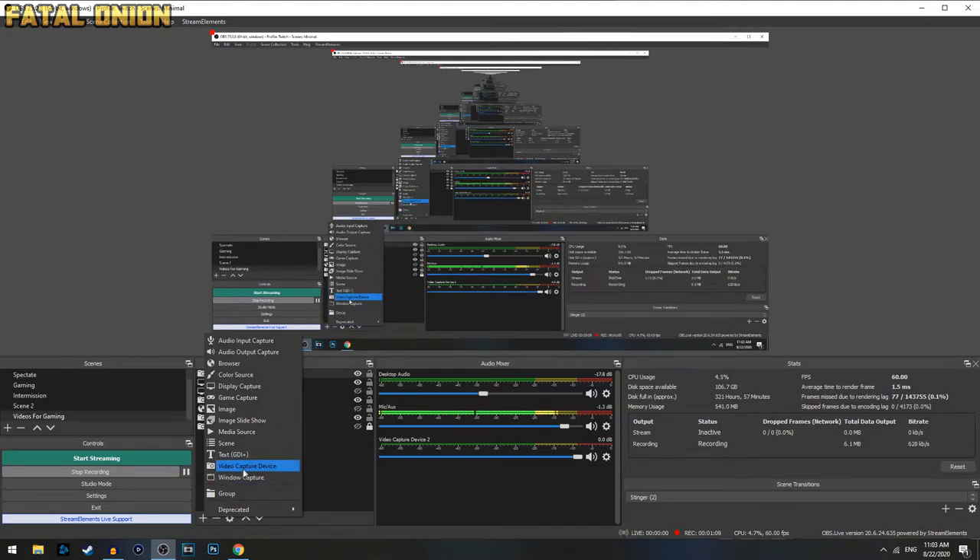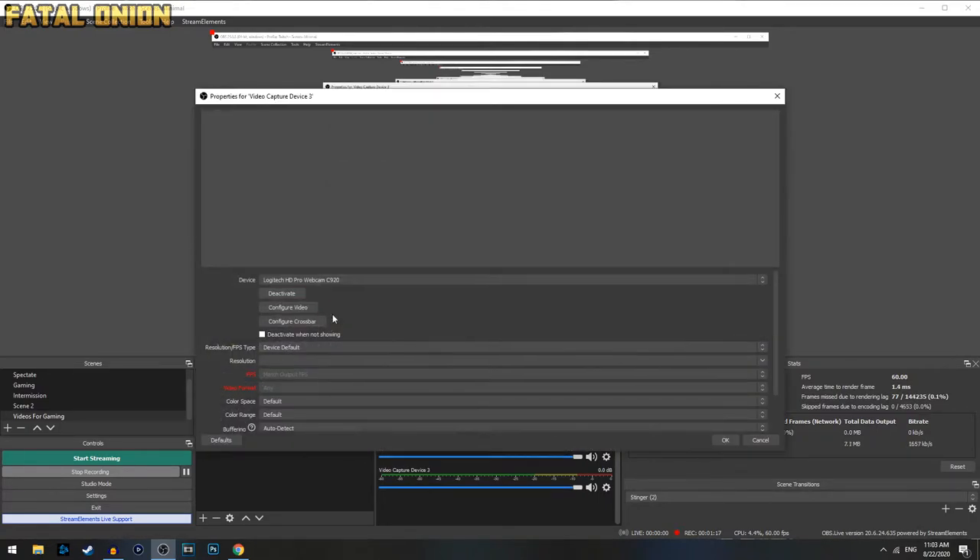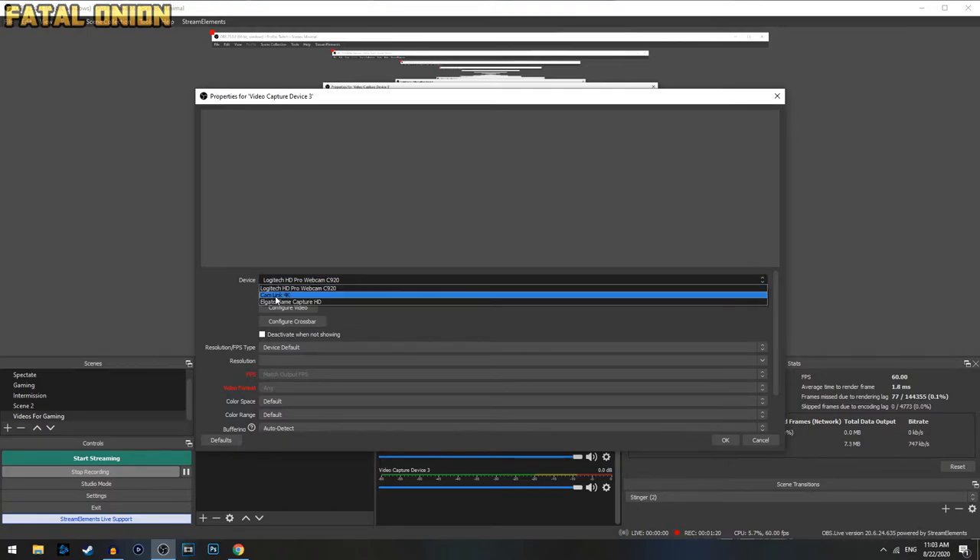Now that we have the camera set up, mounted, and plugged in, we need to add it to OBS software. Simply hit add, go to video capture device — I already have it added as a webcam. You just hit OK on the layer, then click the device dropdown and go to Cam Link 4K. And there you have it — it's automatically recognized and ready to go.